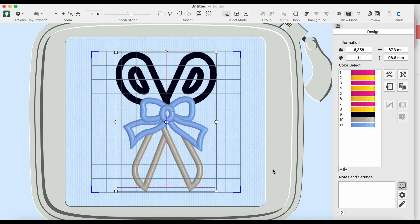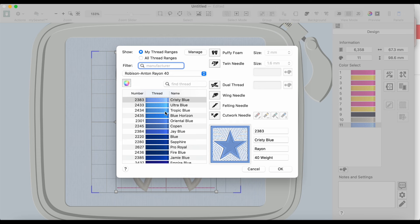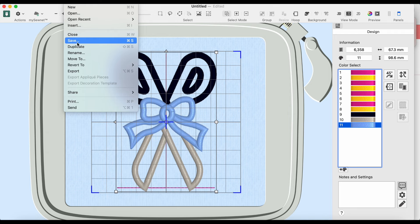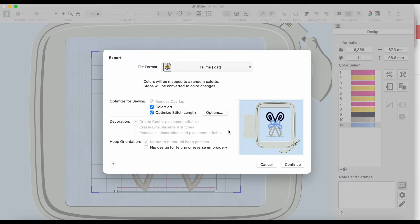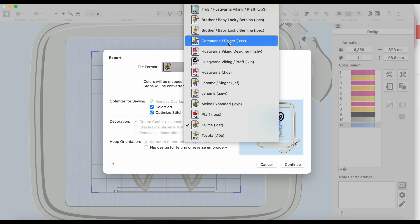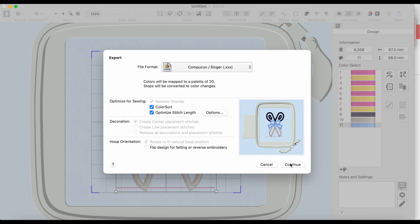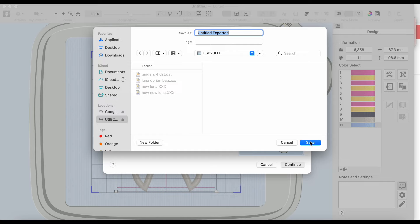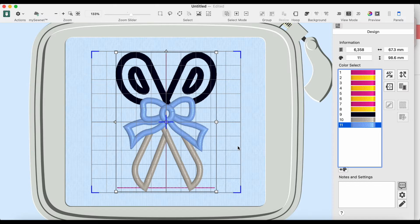I need to switch my bobbin to white since I currently have black bobbin thread in. I have some pre-wound white bobbin thread from a different brand — I'll try it and if it seems wonky I'll switch. When embroidering, once you pull up the bobbin thread at the start, you don't need to mess with it again. The machine will cut and manage the bobbin thread automatically as you switch colors.